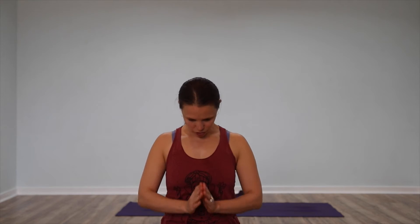Bring your palms up now. Join them in front of you. We'll chant Aum together one time to begin. Aum. Gently bow your head to your heart. Release your hands down and lift your head back up. Open your eyes.